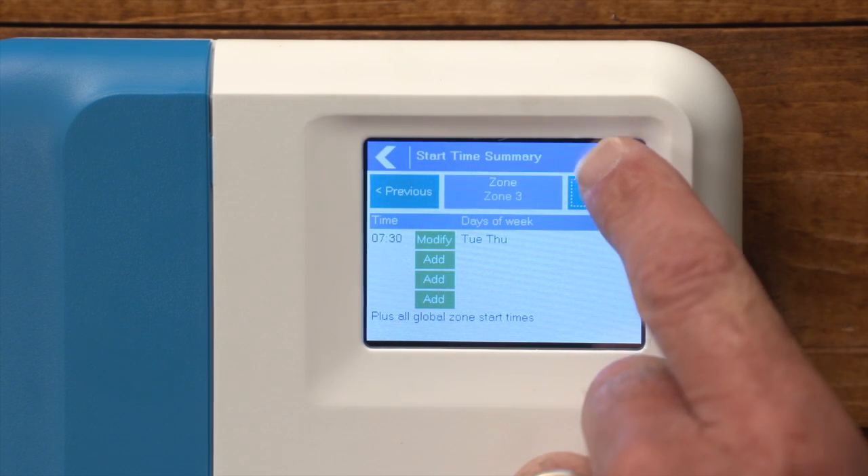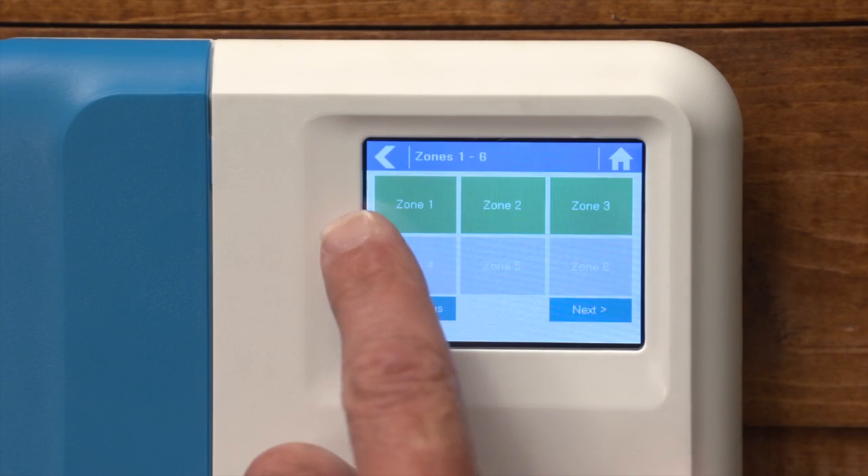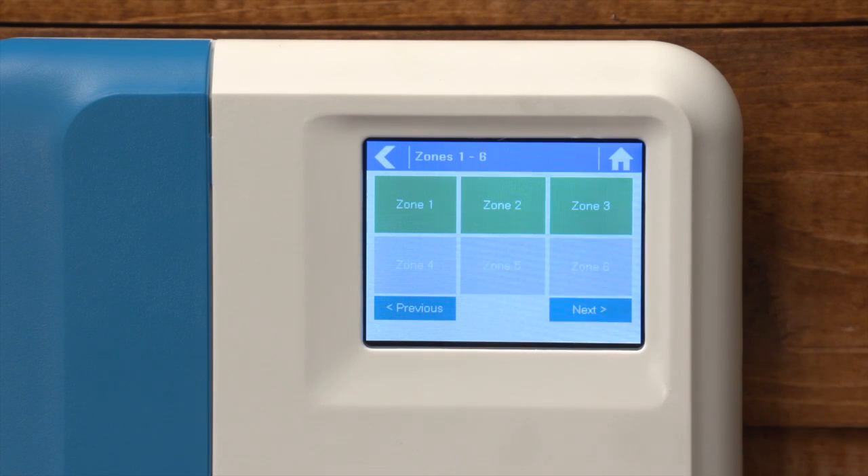Once complete, press the home button. Once setup is complete, you can use the touch screen interface to adjust your zone run times as needed. Now we can access our zones and identify that zones one, two, and three have been scheduled because they're highlighted green.